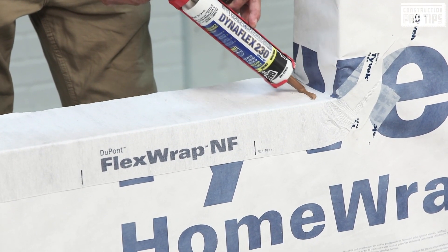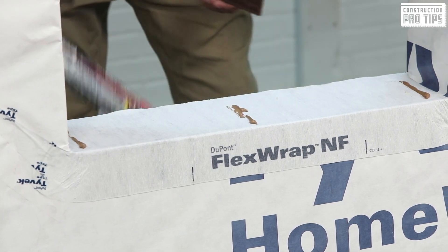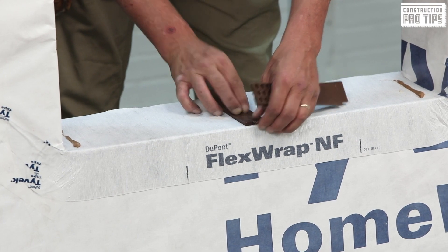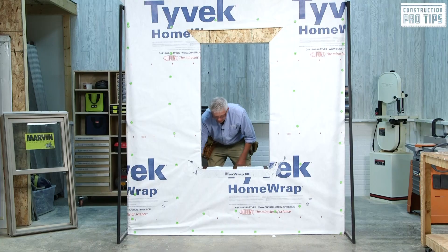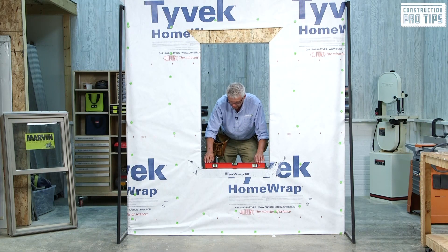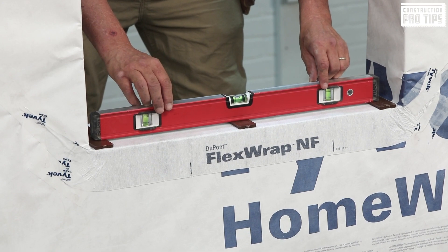I'm going to put a small dab of sealant, about one inch, same over here, and then one at the center — not a lot, just enough to hold the shims into place. I'm going to take my large end of my tapered shim and set it over the top. Do the same on both sides. Not right into the corner — I want those shims to actually support the jams. Now I'm going to check that unit for level, making sure I have full contact and a nice bubble right in the center of my level.